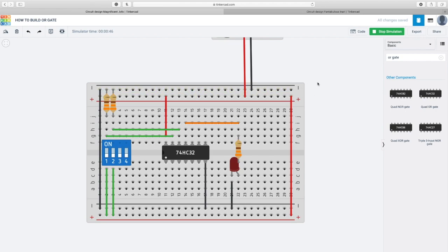This is how the OR gate works. I hope you guys liked my video — please like and subscribe to my channel. Thank you for watching.